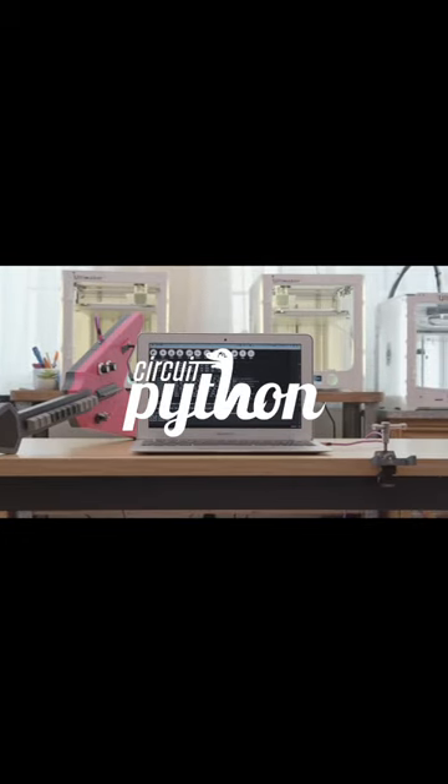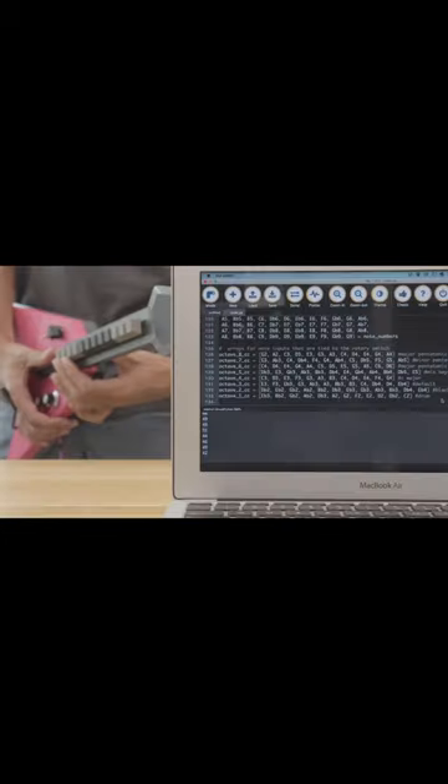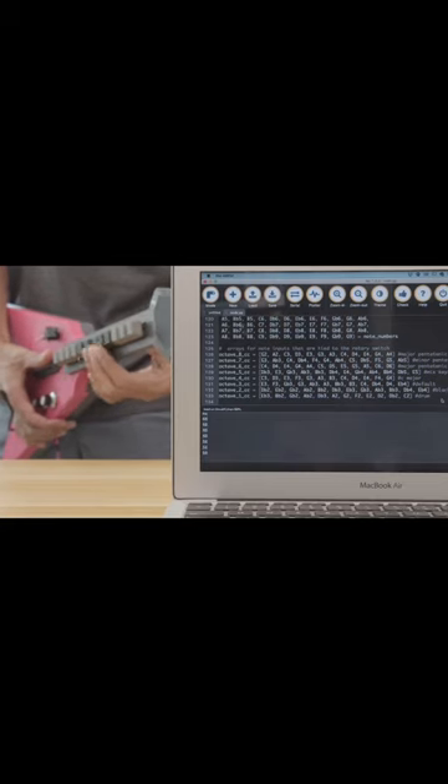The code for this project was written in Adafruit's CircuitPython. It uses the USB MIDI library and lets you easily change the notes so you can make your own sets.